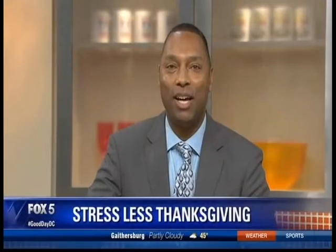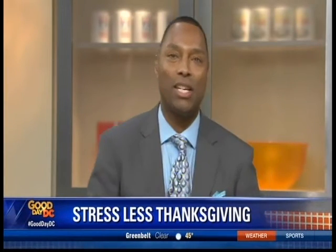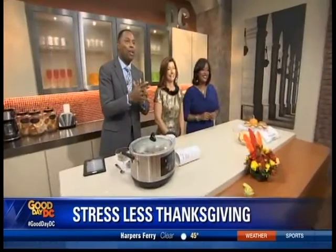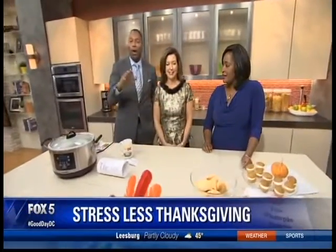Hosting Thanksgiving dinner can be a little bit stressful — the pressure of entertaining guests and getting ready for the big meal. Joining us now with some tips for a stress-less Thanksgiving is Cindy Bragg, the Whoopie Queen, and she's brought some food in. Thank you for coming in!